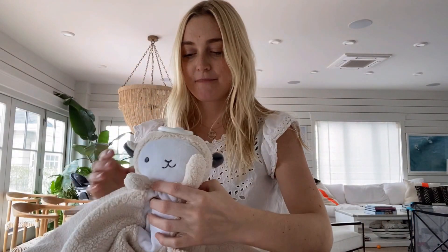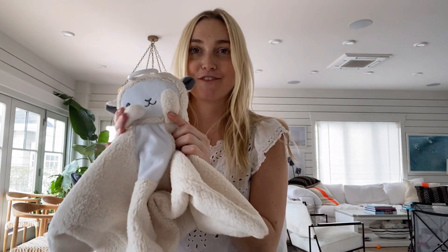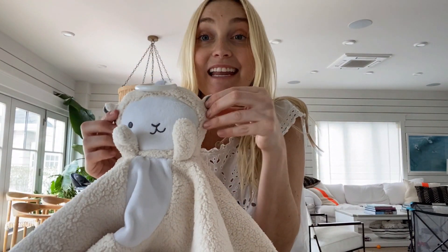I'm so excited — I just unboxed this adorable little lovey. It is the Love Bub by Wave Hello. As you can see, it's a really soft, cute little lovey, and it plays music, has a little nightlight, and white noise.